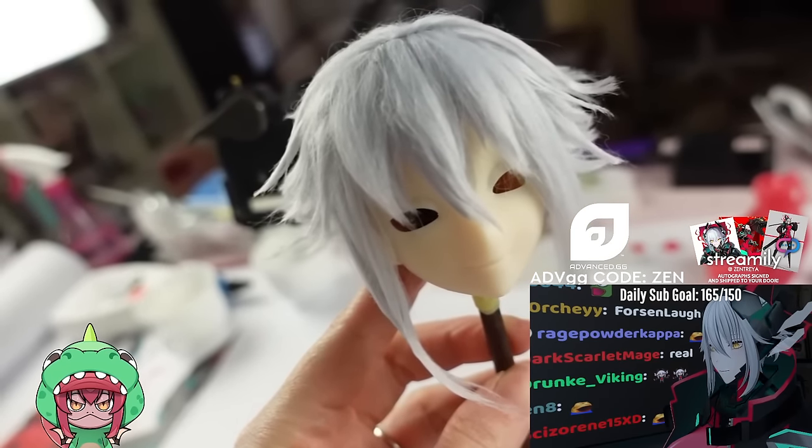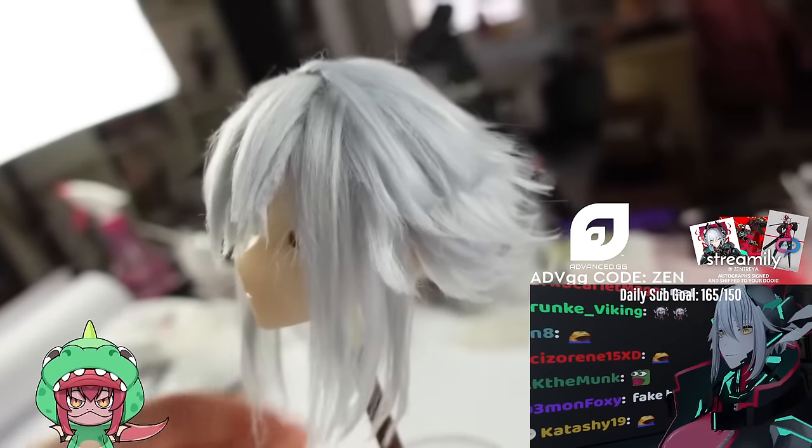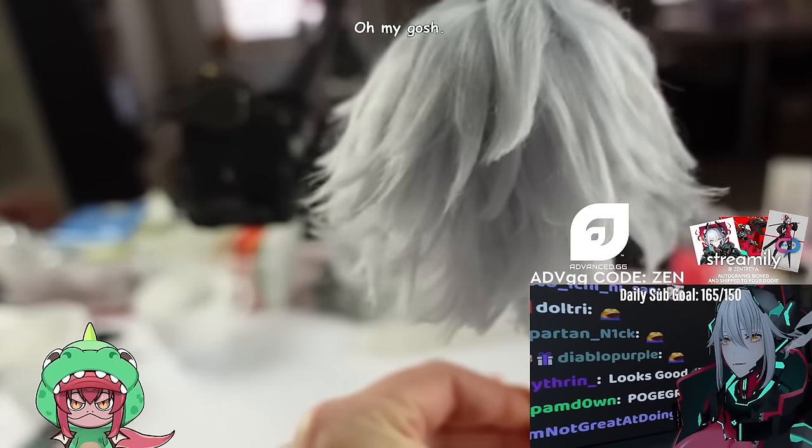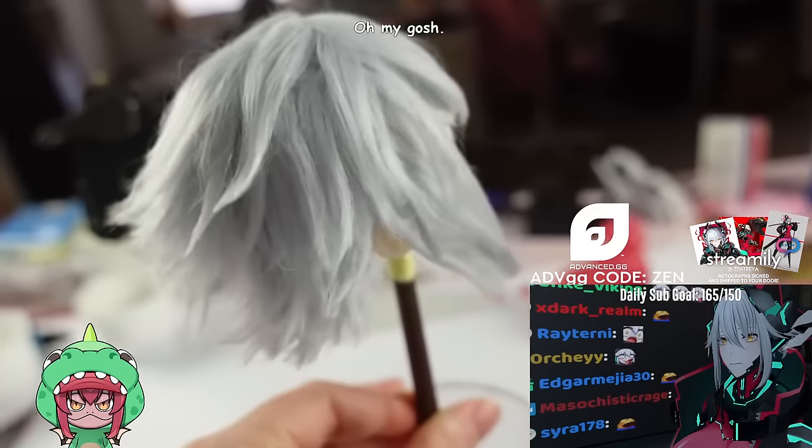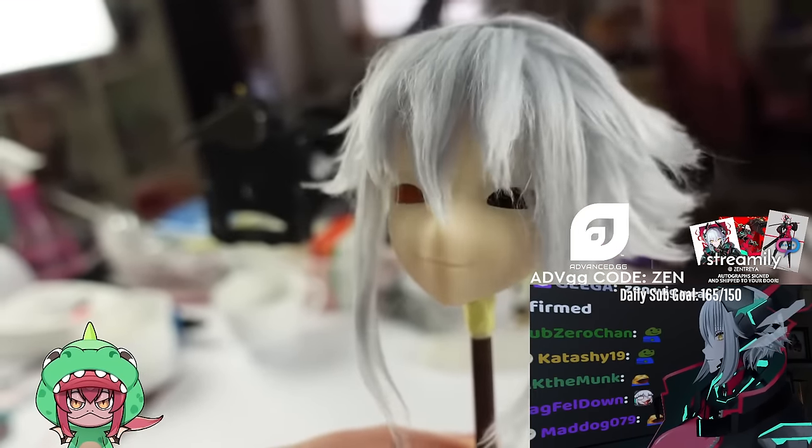I'm really really happy how it turned out. Short wigs are always harder to make than long ones because you have to cut and style a lot more, but thanks to my hairdresser friend Chris's advice I'm getting a hang of it slowly. Wig is done — let's paint her face.